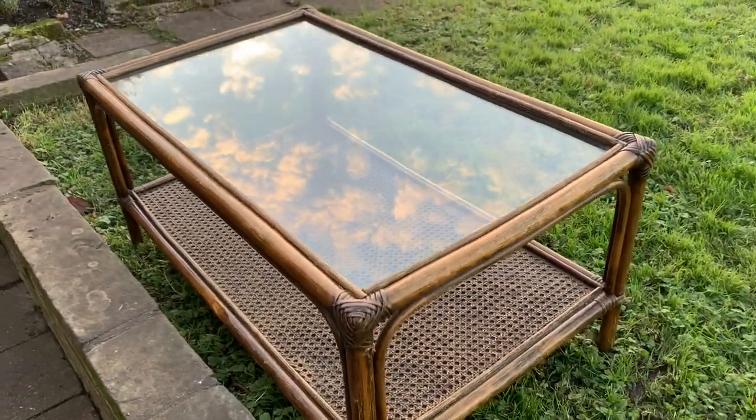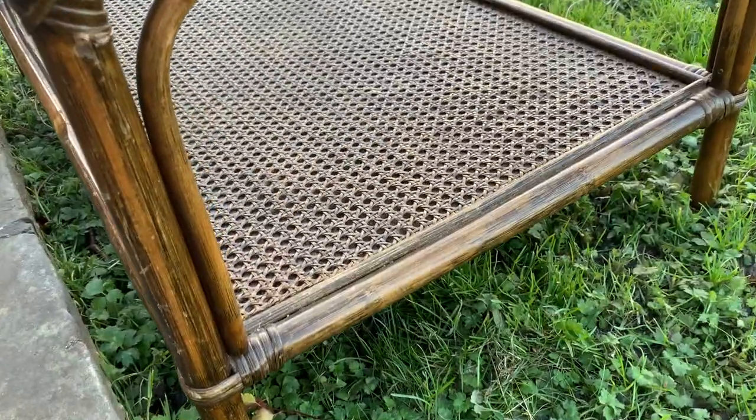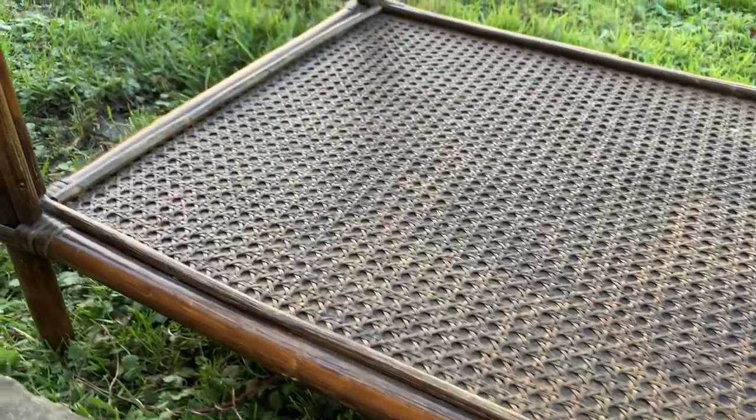Hey guys, Holly here. I got this beautiful little coffee table with a cane shelf for £5 on Facebook Marketplace. I love cane and I really wanted to make it stand out a little bit more and become the focal point of the piece.